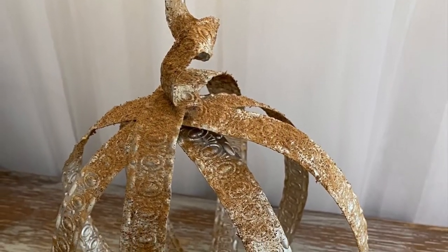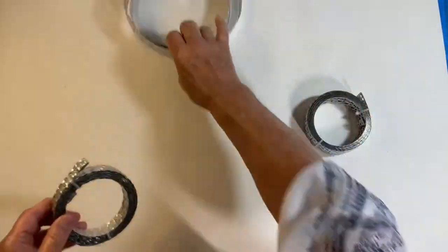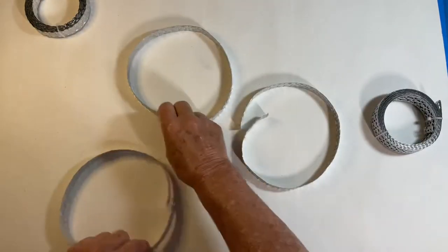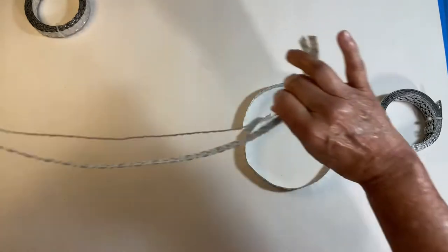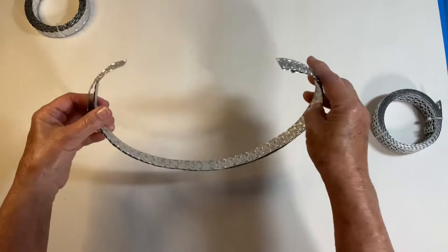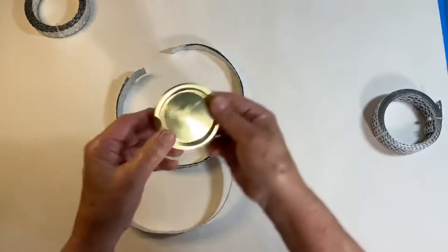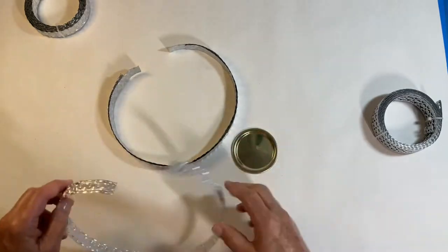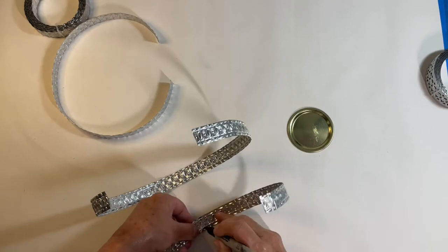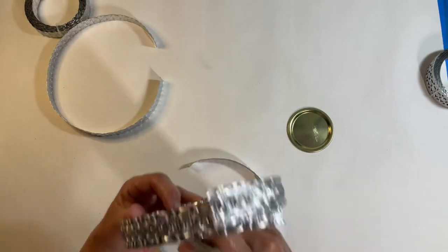Our first craft today is a metal pumpkin votive. I picked up this metal trim or ribbon at Hobby Lobby when it was on sale, and I cut strips. Initially I thought I would use three strips — six sides as you fold it up — but later on I did add a fourth strip. I marked the center so I knew where to overlap them on the bottom, and once I had done that I began gluing them together.